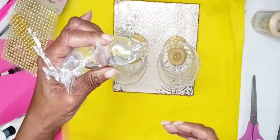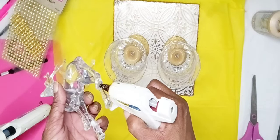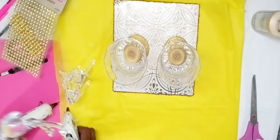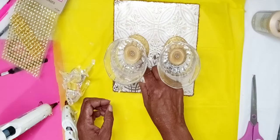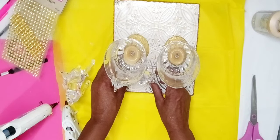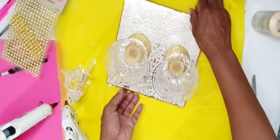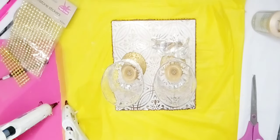Next, I attached reindeer ornaments that I purchased at Dollar Tree to the base of my project. I applied Gorilla Hot Glue to the feet of my reindeer and placed them onto my base so that the antlers would fit around my glass. I attached one reindeer on each side.